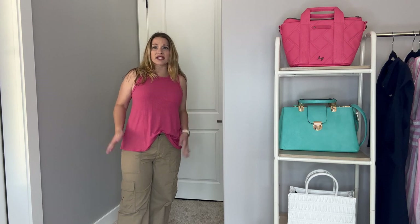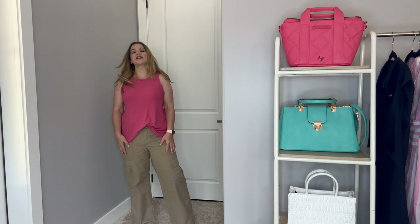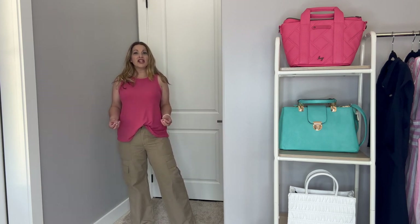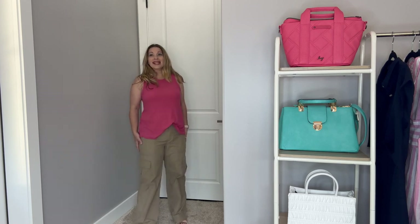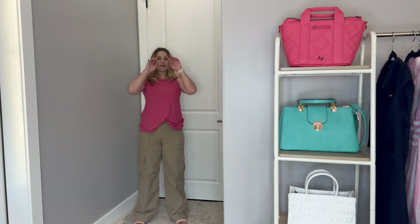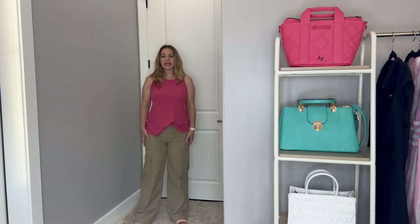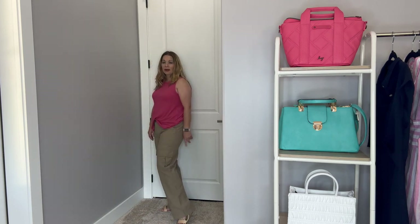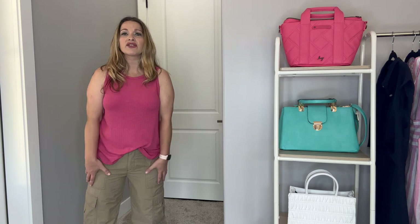Now let's talk about the cargo pants. I can't remember the exact color name, but I wanted a neutral color so I could play around with pops of color in the tops for summertime. They feel so good. I did get these in a medium so they do run true to size — just a little bit long for me. You can see at the bottom they're bunching up a bit, but that looser baggier fit is really on trend right now. The cargo pants are so on trend, and I just love the color, fit, feel, and fabric. The side cargo pockets are functioning pockets, and the top pockets are great as well.